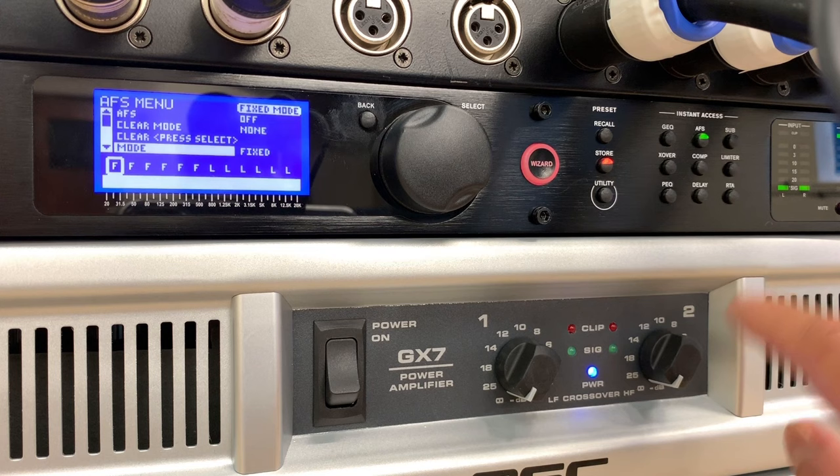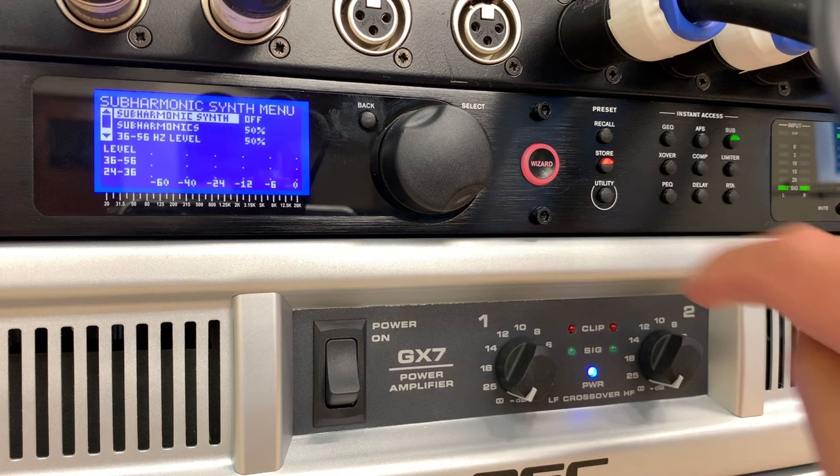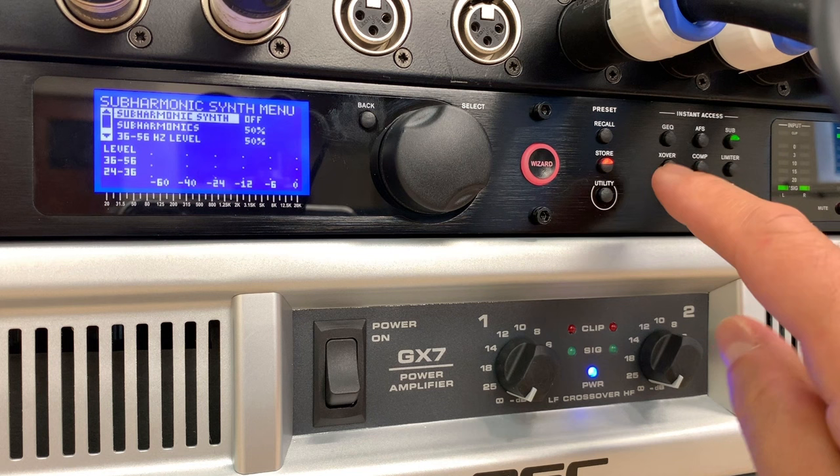There's also something called sub harmonic synth. If you're doing music with a lot of bass energy and want to add some extra low-end harmonics, this can do it. I've turned that off — I'm not too interested in it at the moment.